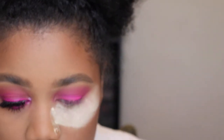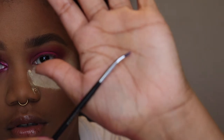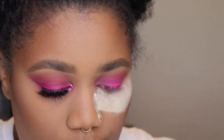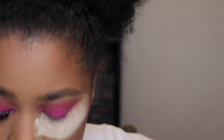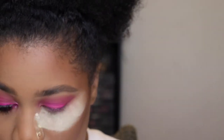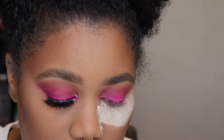Now I'm going to take this Sephora pro bent liner brush number 23 — it looks like this — and I'm going to take this magenta shade and use that as my liner.